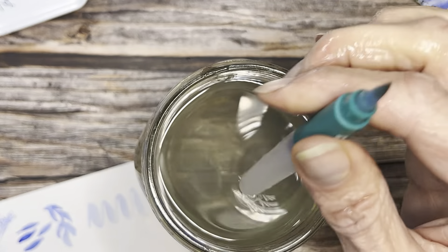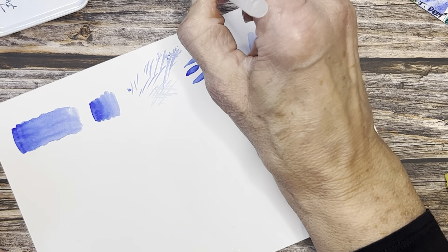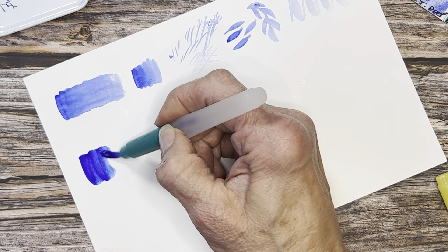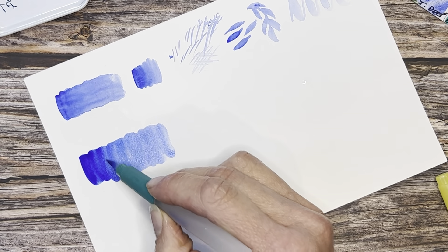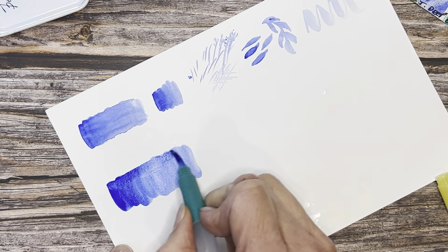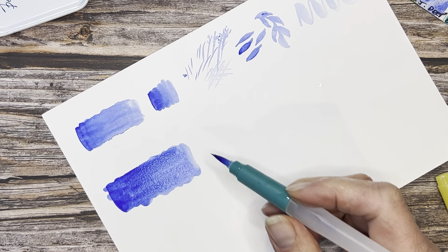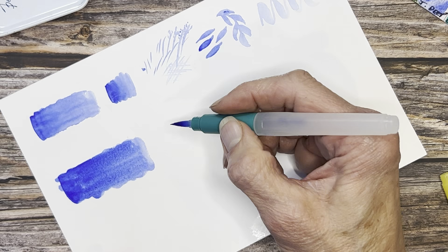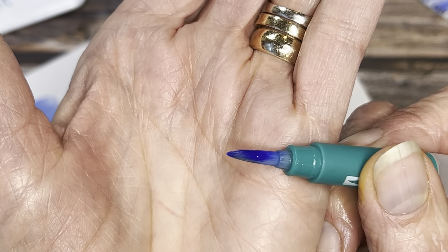For today's purposes I'll just dunk it in the jar — that makes it super simple. Now that this is full, let's dry it off and go back into our ultramarine. You have the same issue as the Caran d'Ache where there's some variance in the stroke and most of the pigment is at the tip. You have to blend it out more, which gives an uneven result. That is the nature of the water brush — but the Zig brushes do it the least.